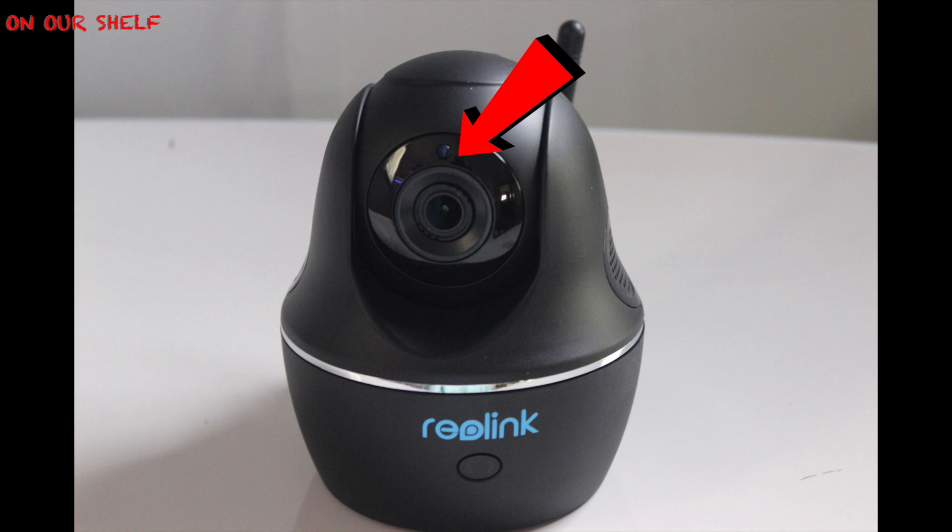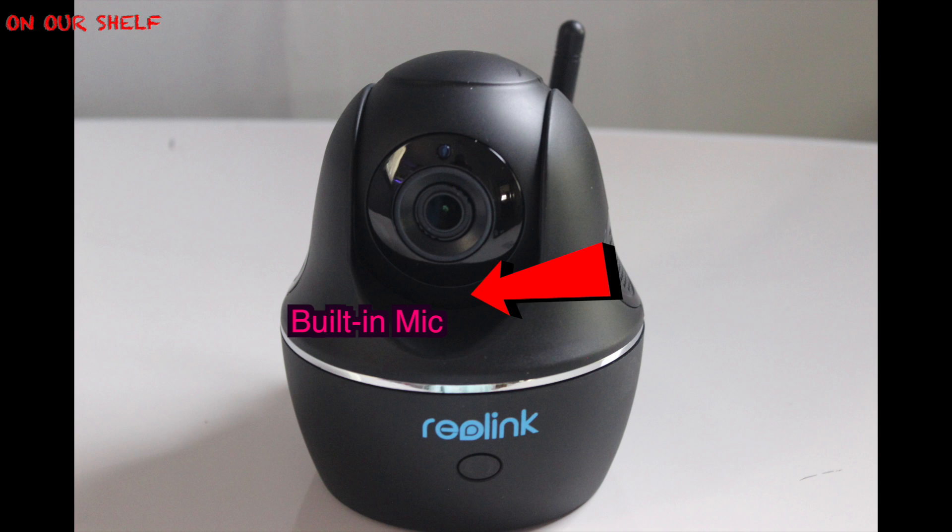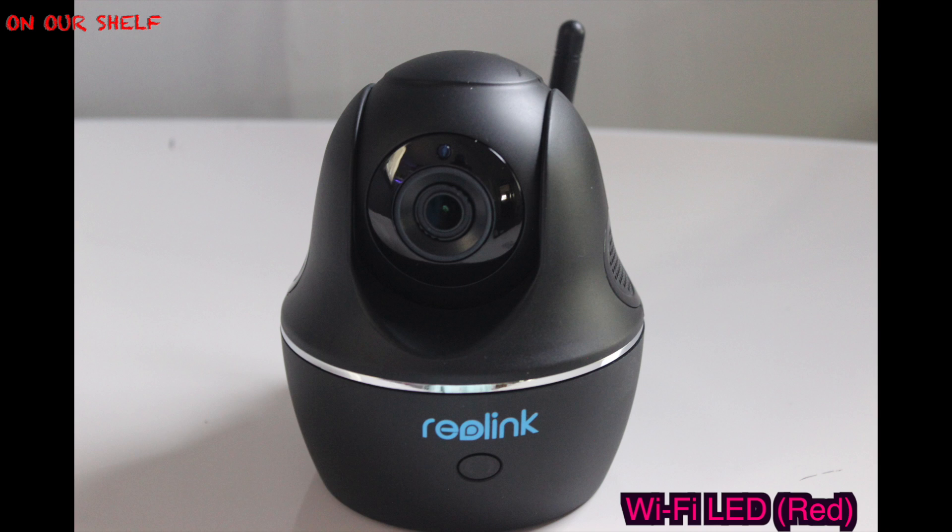Here's a quick introduction. On the front of the camera you have your daylight sensor, your built-in mic, your speaker, your power LED in blue, and your Wi-Fi LED in red.